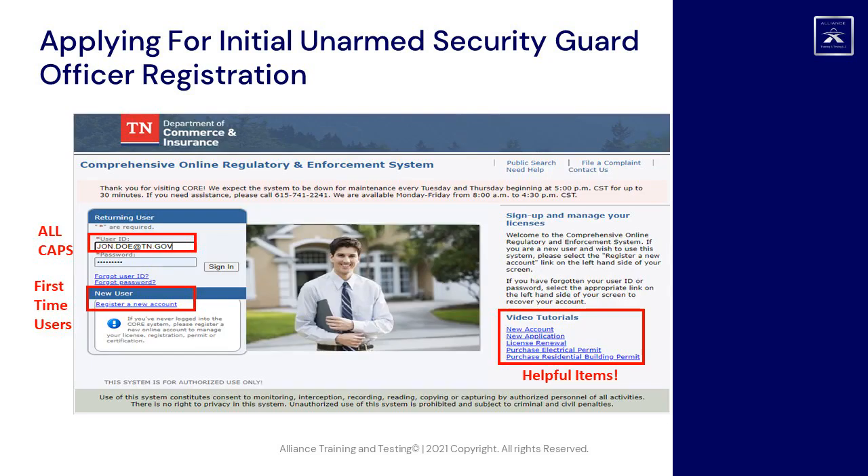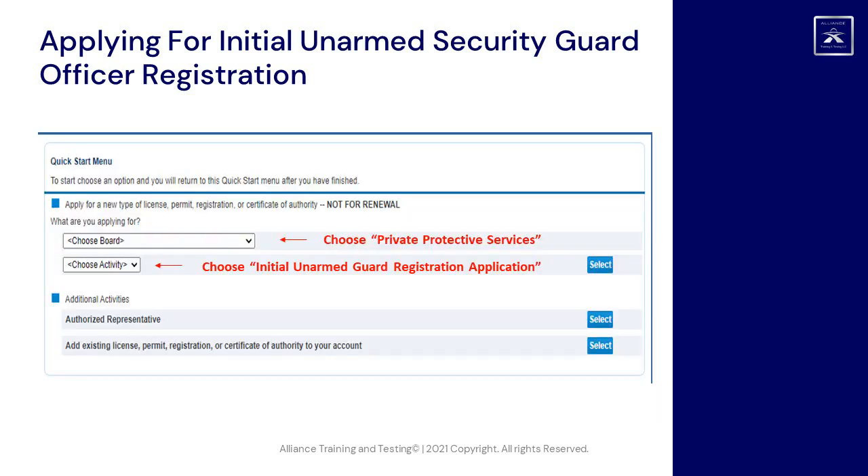CORE home screen tour. User ID — all caps. First-time users start here to register a new account. Once you have properly registered for the site, you will be brought to the quick start menu. In the Choose Board section, choose Private Protective Services. In the Choose Activity section, choose Initial Unarmed Guard Registration Application.